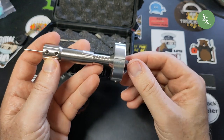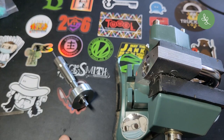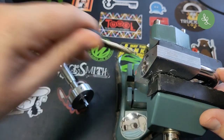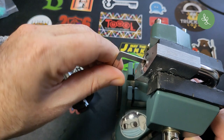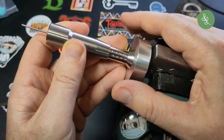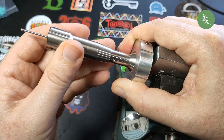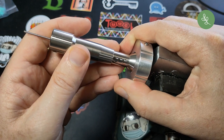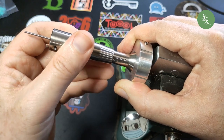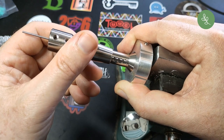Now the handle is set up for the Abus Plus lock. Let's put the lock in the vise and see how picking goes. I've got everything set up — let's try to pick the lock. Turn the disks — I always forget that. These are the right dimples. Starting on the first disk or the second disk.